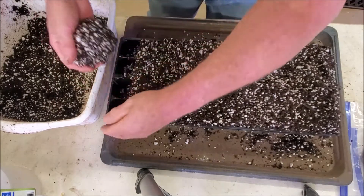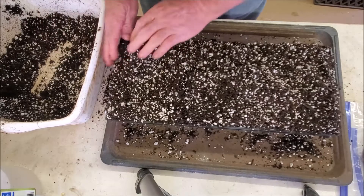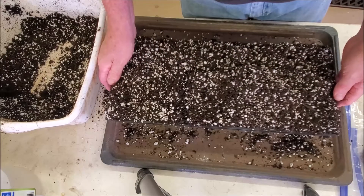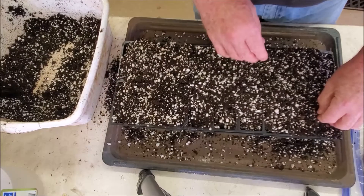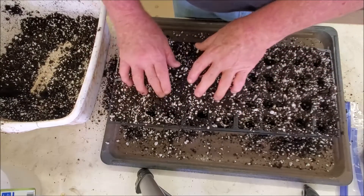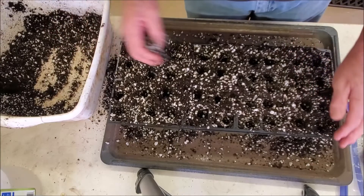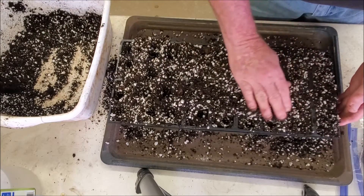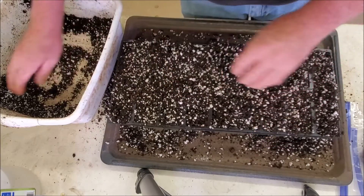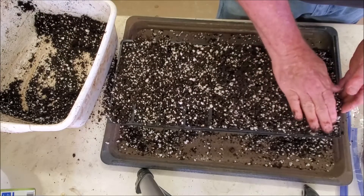This is a 36-cell tray — it's a little deeper and larger than most, about double the size of your standard garden vegetable six-packs. What I'm going to do is fill these up and pack them in a little bit. What I'm using today is my standard mix, which is about a 50-50 compost and peat moss.